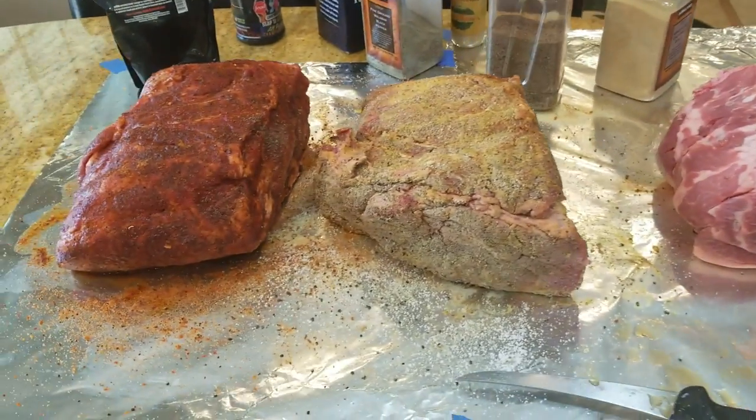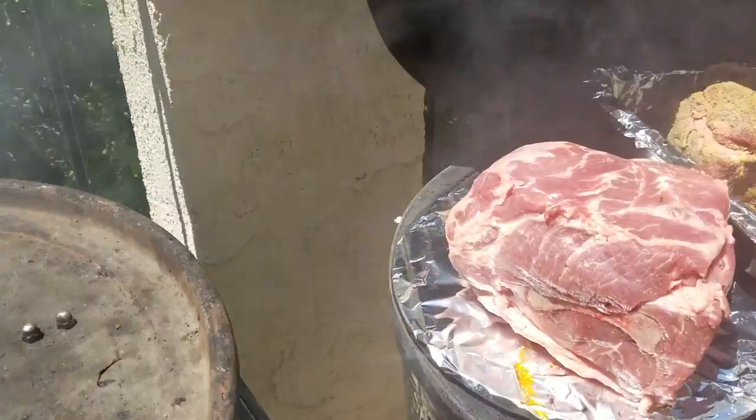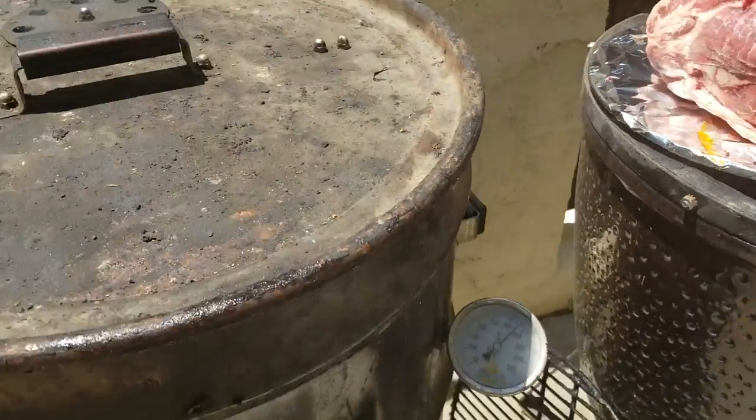We have our three pork butts ready to go into the pit. I decided to use the Big Papa Smokers drum — it's a 55-gallon drum. I love it because it provides excellent bark.